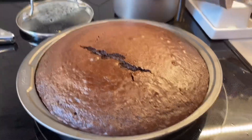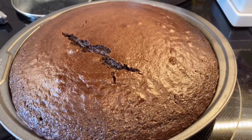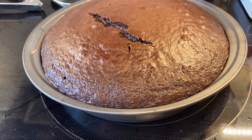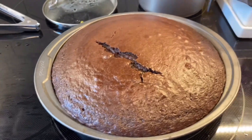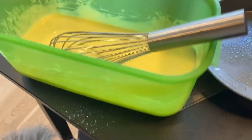Okay guys, so the batter is in there as you can see. It is now baking for 30 minutes. So now we are on to the vanilla cake! The batter is done and I'm about to put it in the pan.